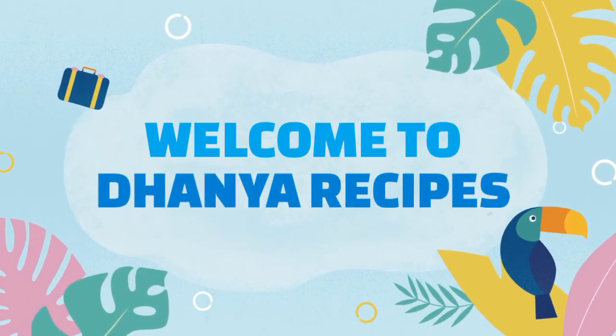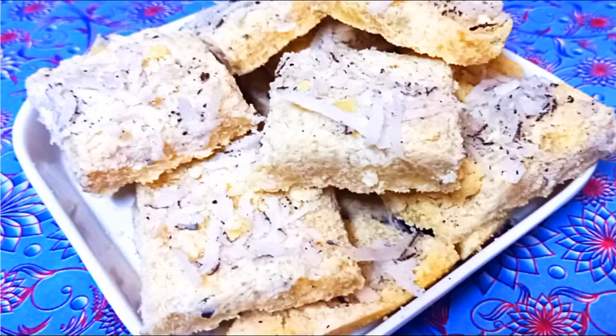Hello and welcome to the new recipe. This recipe is a hot sauce. We will get some hot sauce.